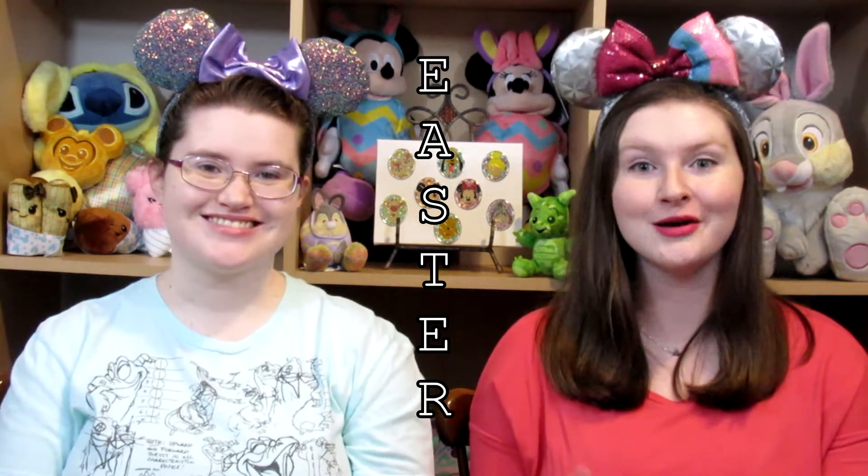Or as Abby likes to call it, the Easter acrostic pin tag. We're playing an acrostic! If you don't know what an acrostic is, usually it's a poem or story told in the form of a straight line going vertically of letters. It'll spell out a word and each letter will represent something or be the start of a sentence. So we decided to do an acrostic pin tag with the word Easter — E-A-S-T-E-R are the letters we're going with today.